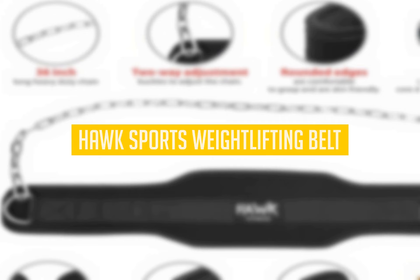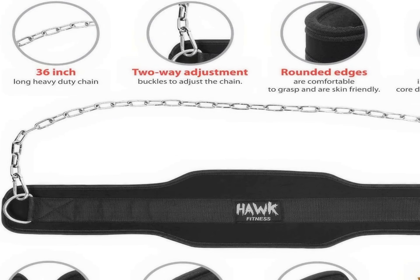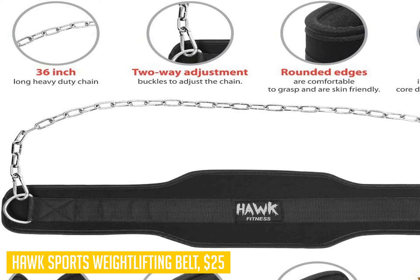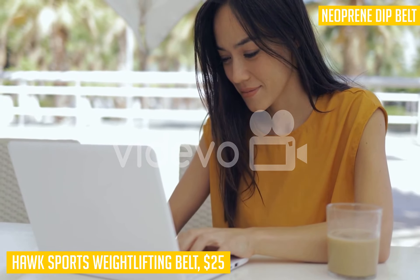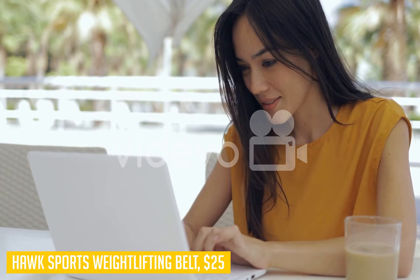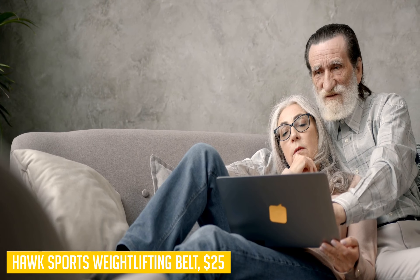First on our list is the Hawk Sports Weightlifting Belt. The Hawk Sports Weightlifting Belt is a lightweight dip belt that's ideal for athletes who just need to quickly add a little extra weight while performing their workout. This dip belt supports up to 300 pounds. One of its best qualities is its versatility and durability. The mesh lining is strong and can withstand the higher impact of weights, making it great for more active routines like P90X or Insanity.